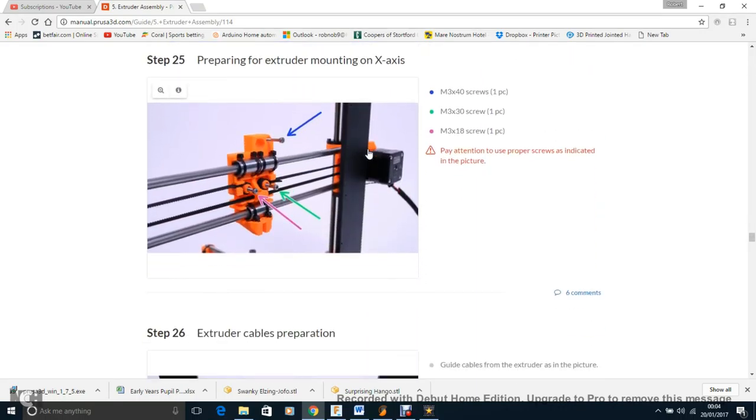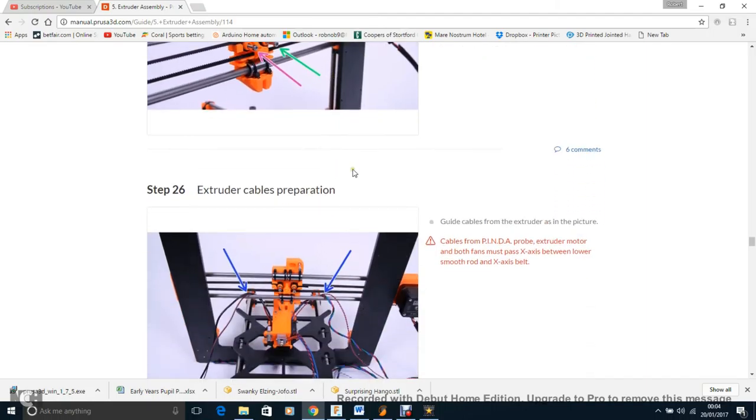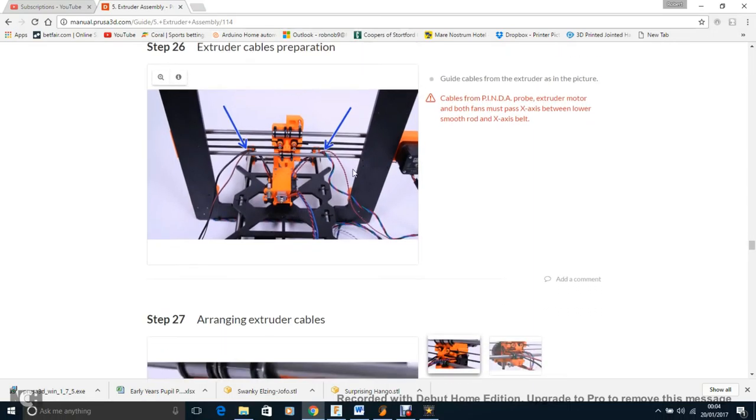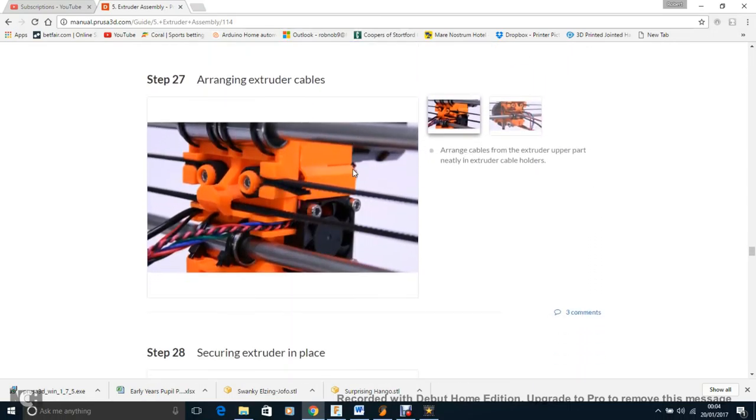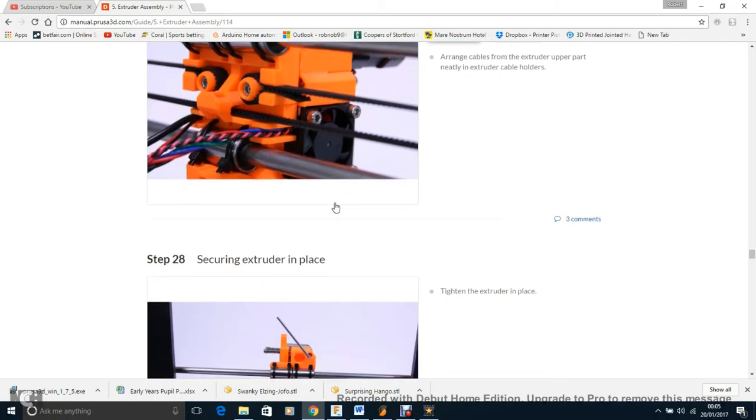Attach the extruder to the X-axis and it all becomes part of it. For cable management, the wires might not stay in the groove by themselves, but once you get a zip tie on them and the spiral wrap overlay, it will be fine.